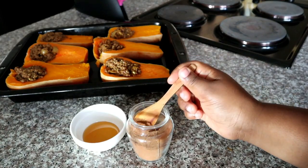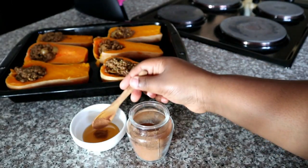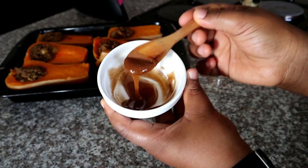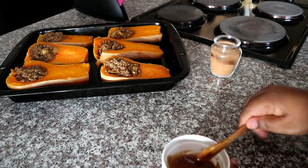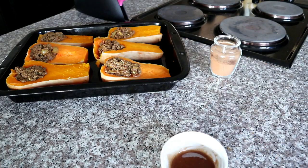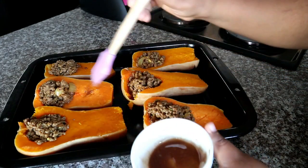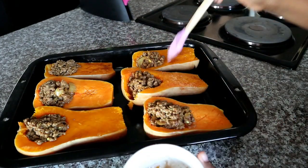I'm going to be glazing my butternut with a little bit of honey and cinnamon. I know cinnamon is not for everybody, but I strongly recommend trying it because it takes the dish to the next level. However, if you don't want to use cinnamon, you can just sprinkle a little bit of sugar or baste with honey on its own. I'm using a brush to coat the butternut over the top with the honey and cinnamon mixture — it brings a little sweetness and more flavor to the butternut.